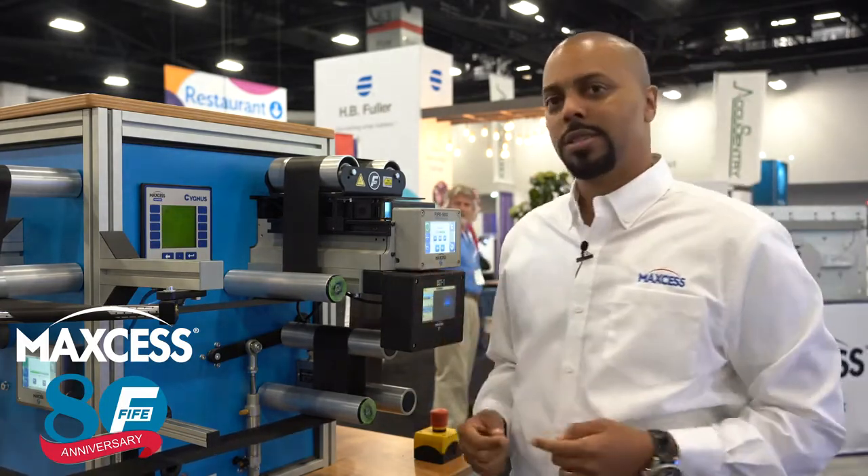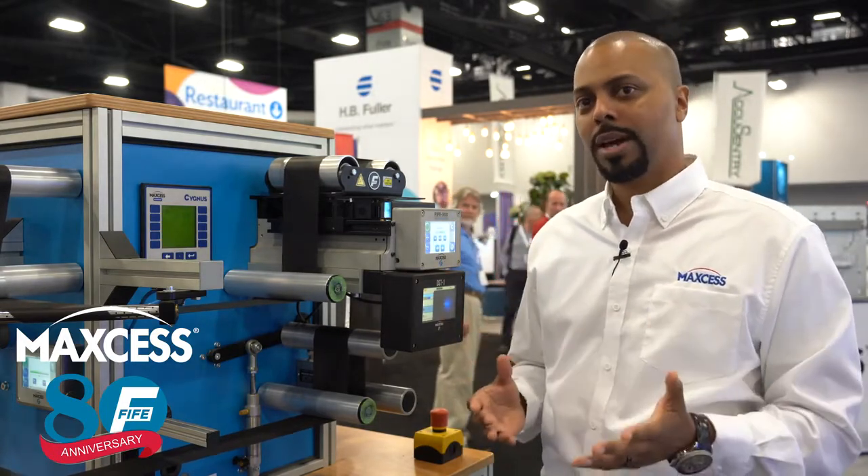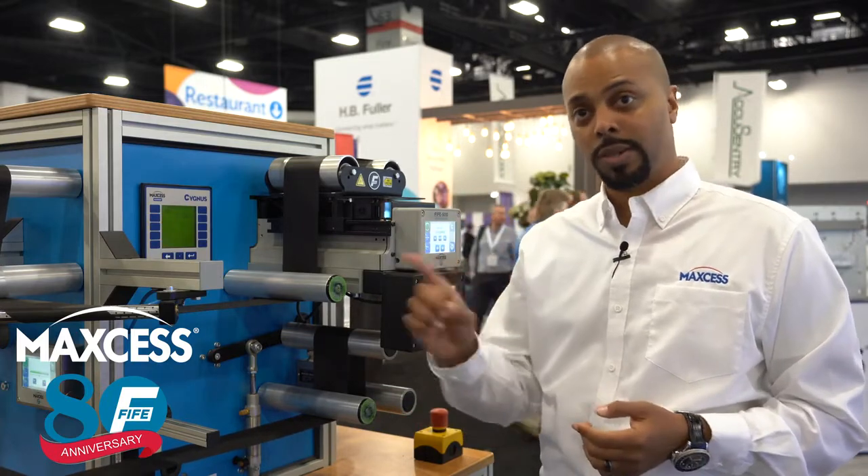The DST-1 sensor has a field of view from 70mm up to 250mm, allowing you to edge guide or center guide using one sensor.